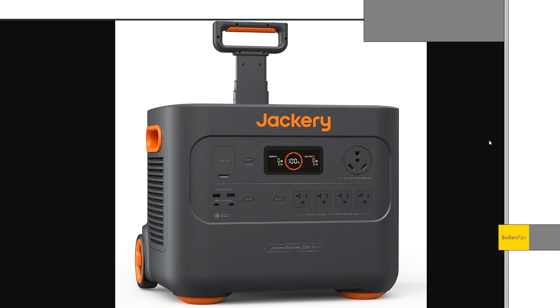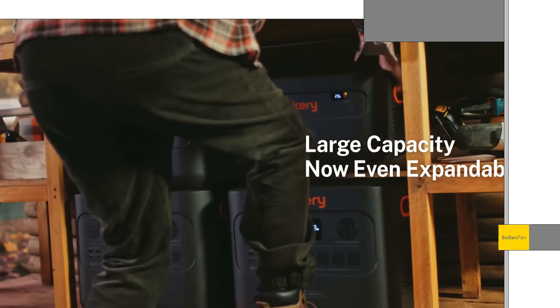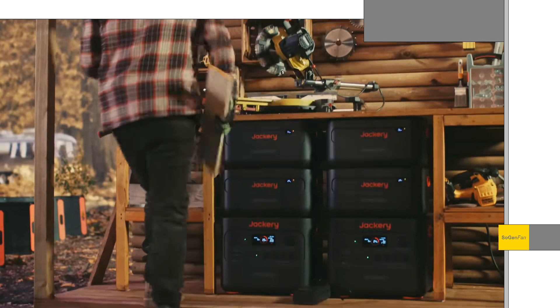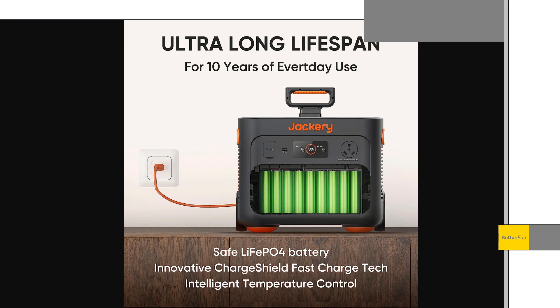A lot of people find ways to complain about Jackery — people love to hate on Jackery — so this will be super interesting to see what people say about this thing, because there's not too much to complain about. This is a pretty capable system and it pretty much just checks all the boxes.